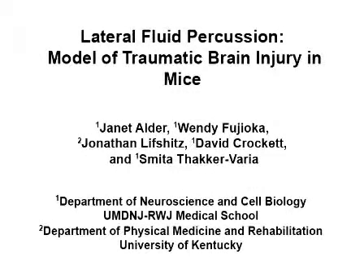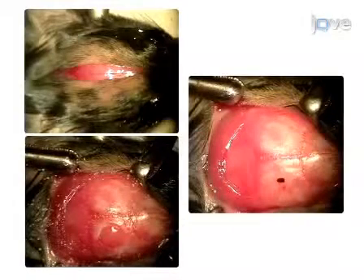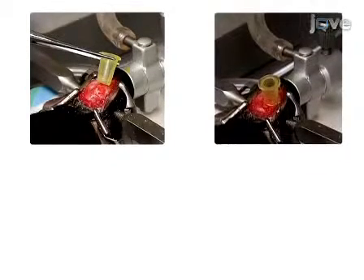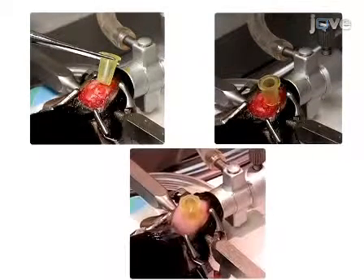The overall goal of this procedure is to induce a mild to moderate brain injury in mice to model human traumatic brain injury. This is accomplished by first performing a craniectomy. The second step of the procedure is to attach a hub to the skull over the craniectomy site.